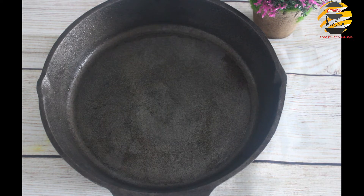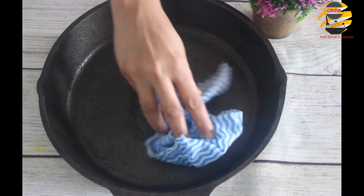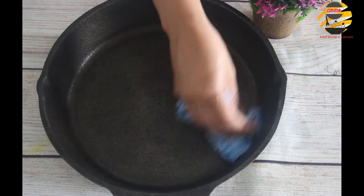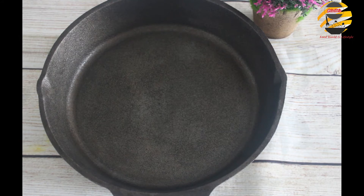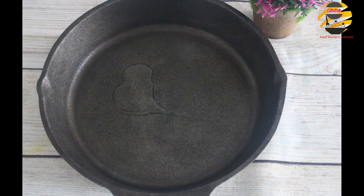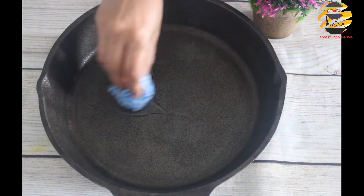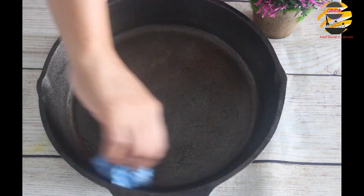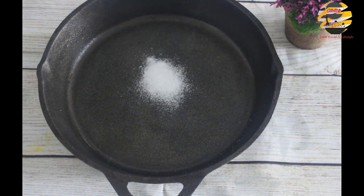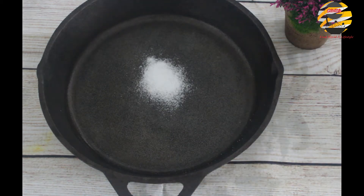First, I have washed the pan with soap and dried it. After drying, add a few drops of oil and rub it on the pan. After that, add salt and rub it again with a tissue.